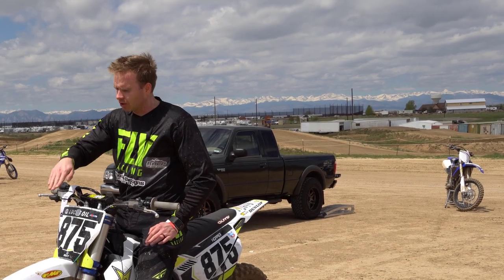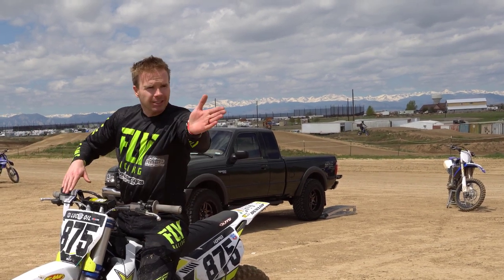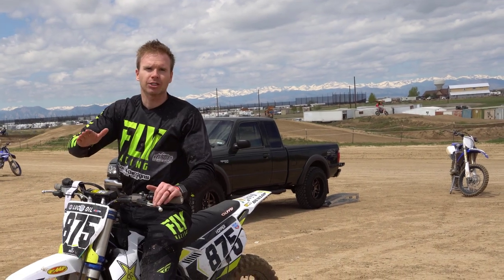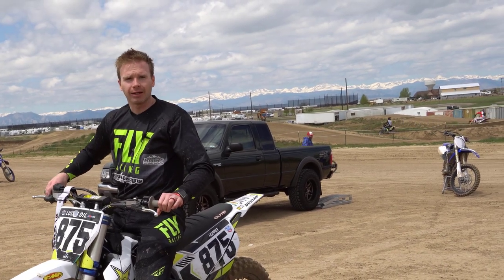You have to look ahead. You can't look down at the front of the motorcycle — it's almost as if you're going through whoops, you've got to look ahead. So where the rut is exiting, I'm going to be looking that direction and the motorcycle is going to follow that way, because we use a lot of our body language and you don't steer a motorcycle with the front end.